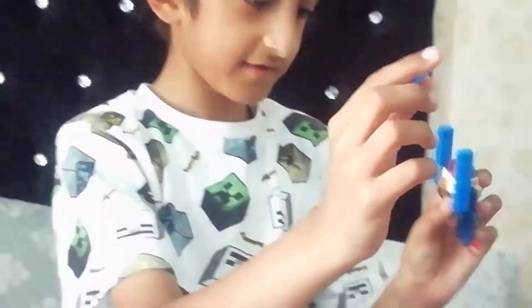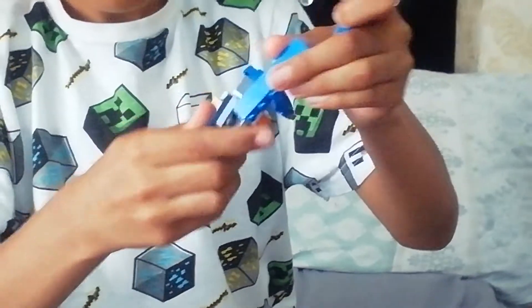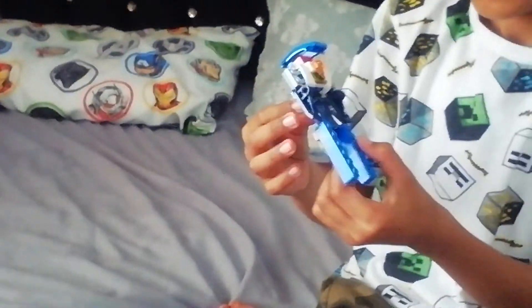And then you're going to get this piece and then put it on this little brick thing. And then you're going to take these two blue things off, and then make sure that it's on this — it's on this one by four, not behind it. And here's Quicksilver in robot mode.